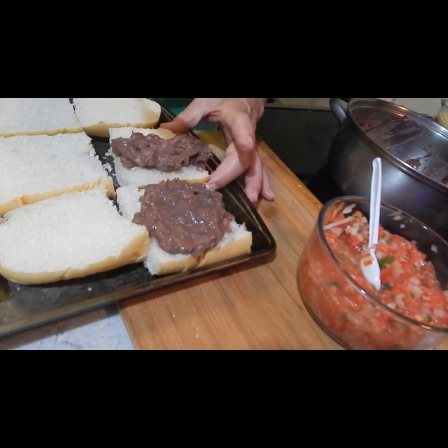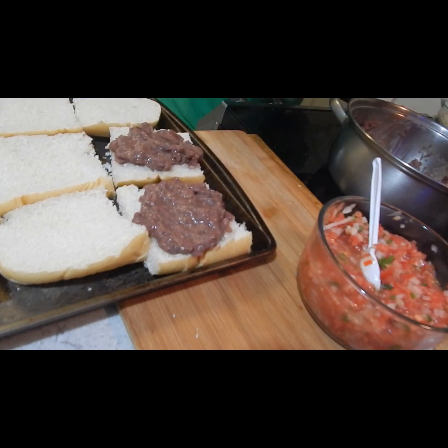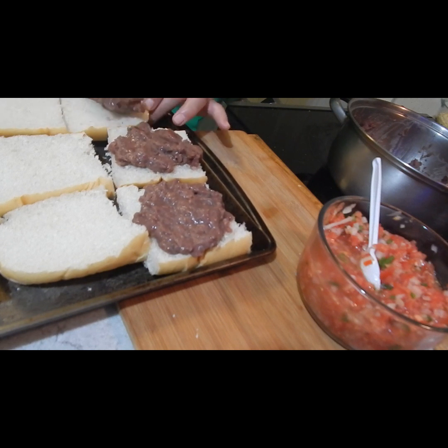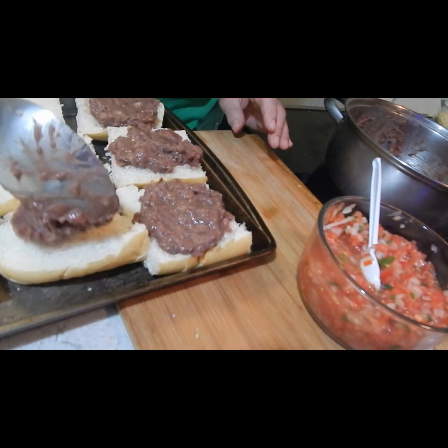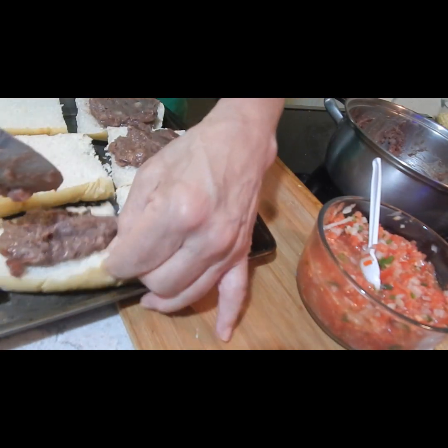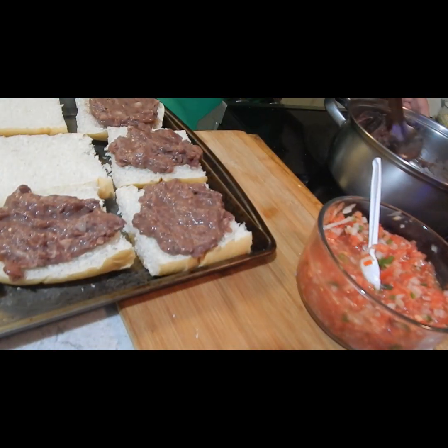It's just regular plain beans. I use red kidney beans. I cook them myself, I portion them and freeze them, and then whenever I need them, I take them from the freezer, put them in hot water, and it's all set.